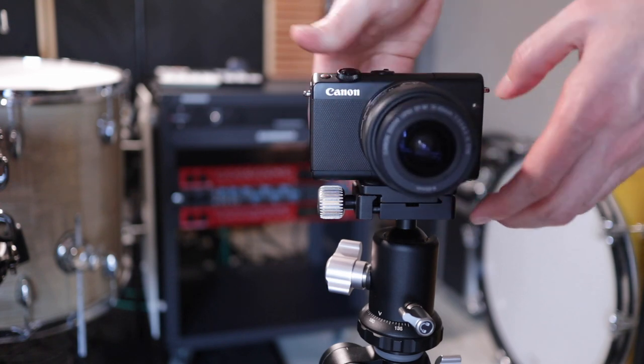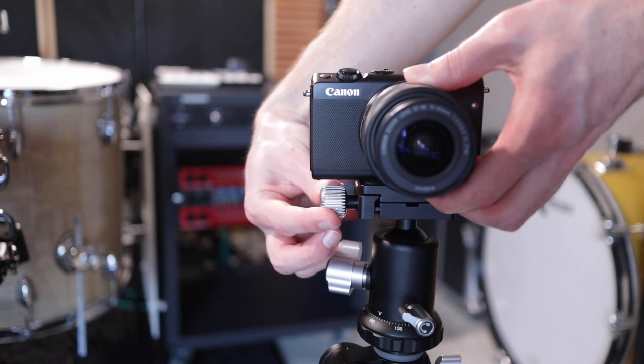The ball head is ARCA compatible, which is pretty much the standard now, and it comes with a solid quick-release plate. For drummers not yet familiar with ARCA Swiss: think of it like when you go to a gig and your own hi-hat clutch doesn't fit the house hi-hat rod because different manufacturers use different diameters. ARCA is a universal system — if a manufacturer says it's ARCA compatible, it'll fit any other ARCA system from any manufacturer, which makes things really easy. I guess we just need something like this for drum hardware too.